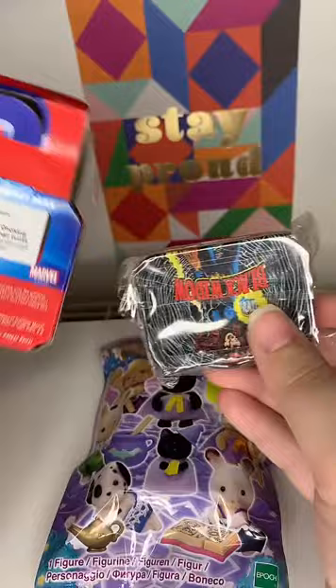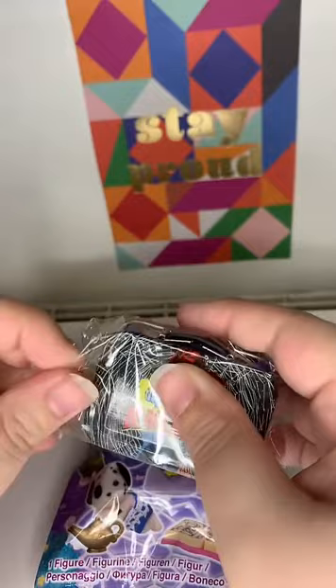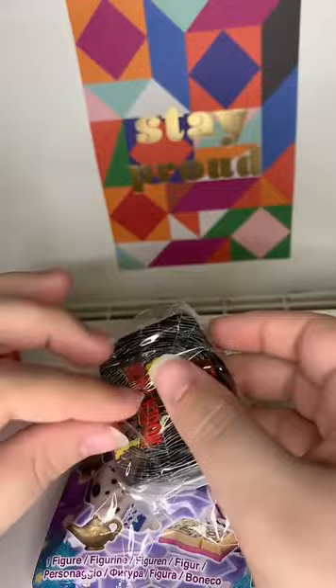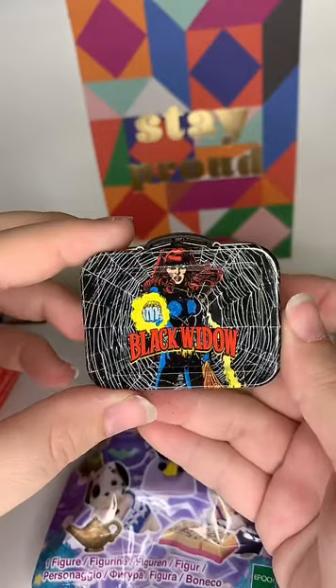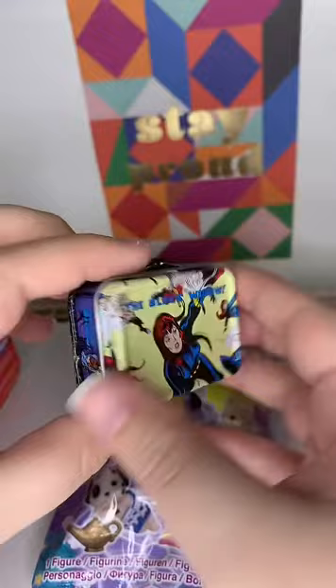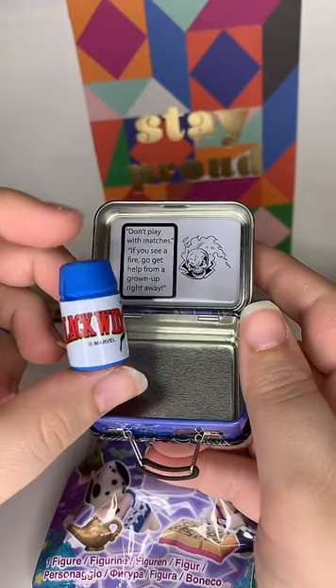We might squeeze in one last Rick and Morty. Oh - we've got Black Widow in a Marvel Tiny Tin! I don't have this one yet, so that's a really cool one to get. Each side has a different scene. Actually wait - I do have this one already. It says 'Don't play with matches - if you see a fire, go get help from a grown-up right away' with a picture of Black Widow. Very cute.